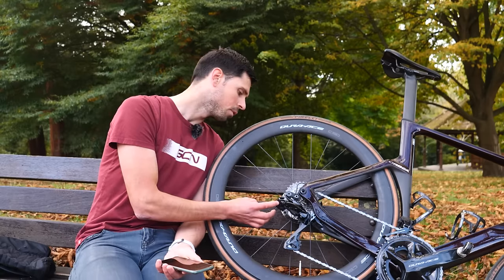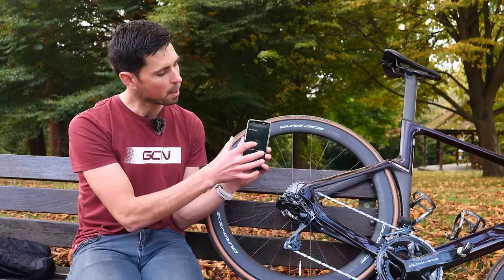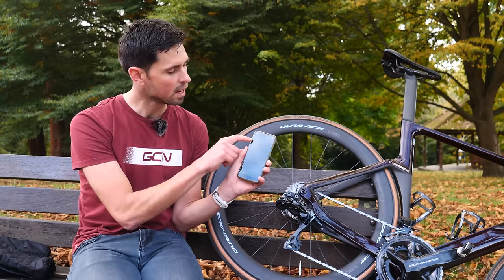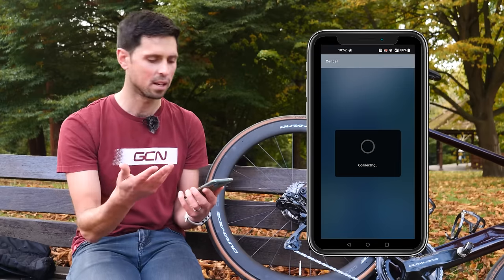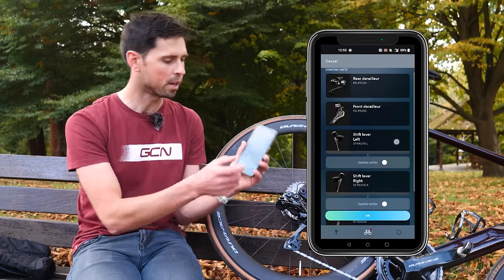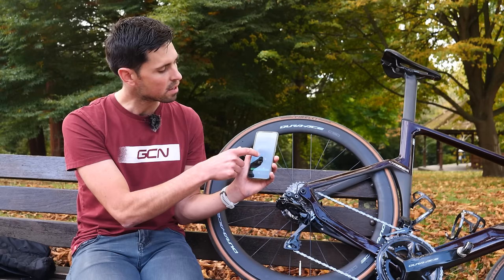Hold the button in for a split second — the blue LED is now flashing. Then hit the big plus symbol on the app. The phone is now searching for the units nearest to it and it'll take a minute to connect. Once the phone is recognized and connected to the groupset of your bike, you're presented with a list of all the different components it has picked up.